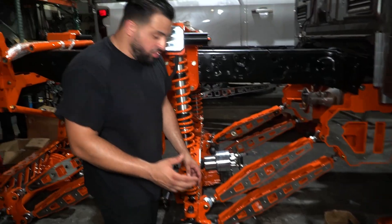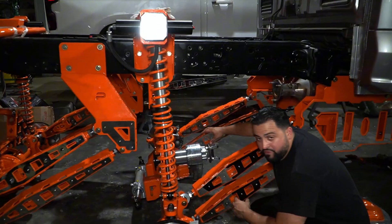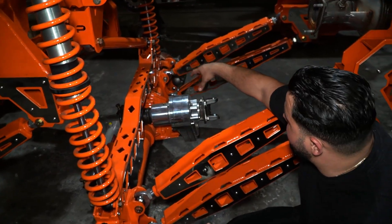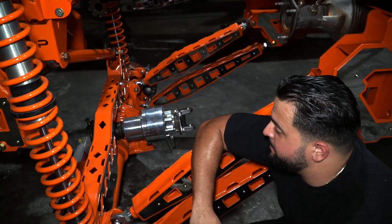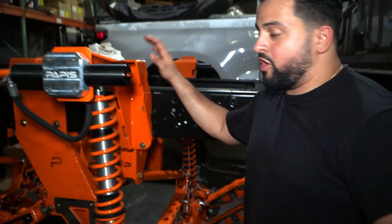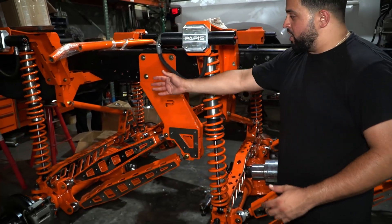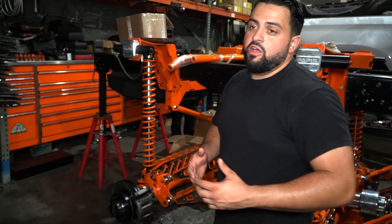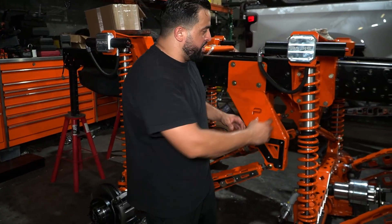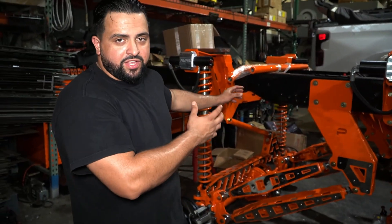If you guys see here, we have our drop box. This drop box is going to correct the angle of the driveshaft and share power to the other axle — and basically that's how we will run this tandem axle setup. You guys will see here we have our coilover conversion brackets like you saw in the last video, holding our coilovers in the rear — two sets of coilovers that are ready to set at 20 inches. And like you saw in the last video, we've made custom hoses so that all the hoses are basically facing the same way.